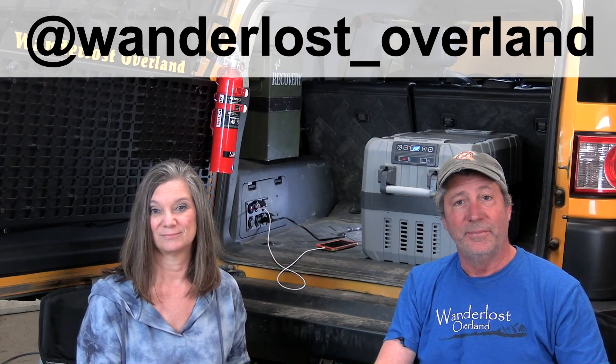If you like this video hit the like button. If you want to see more, subscribe to our channel. Look us up on Facebook and Instagram. Thanks for watching.